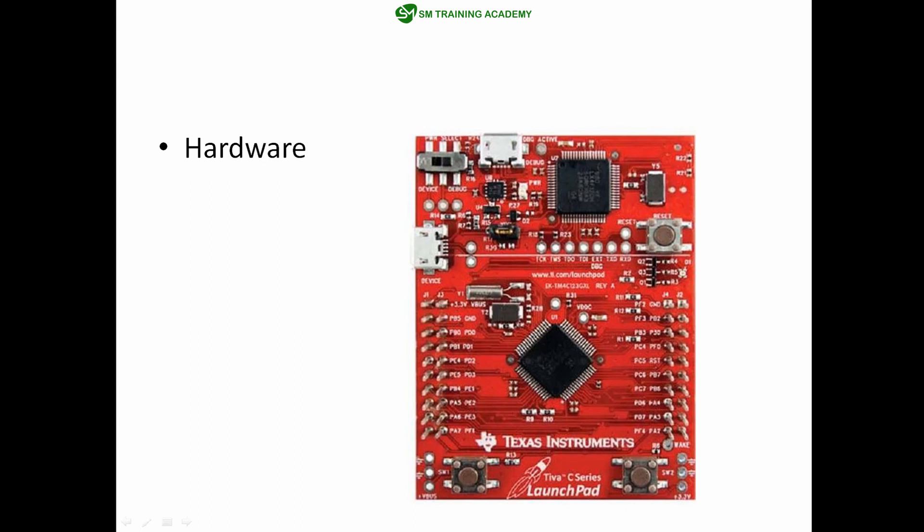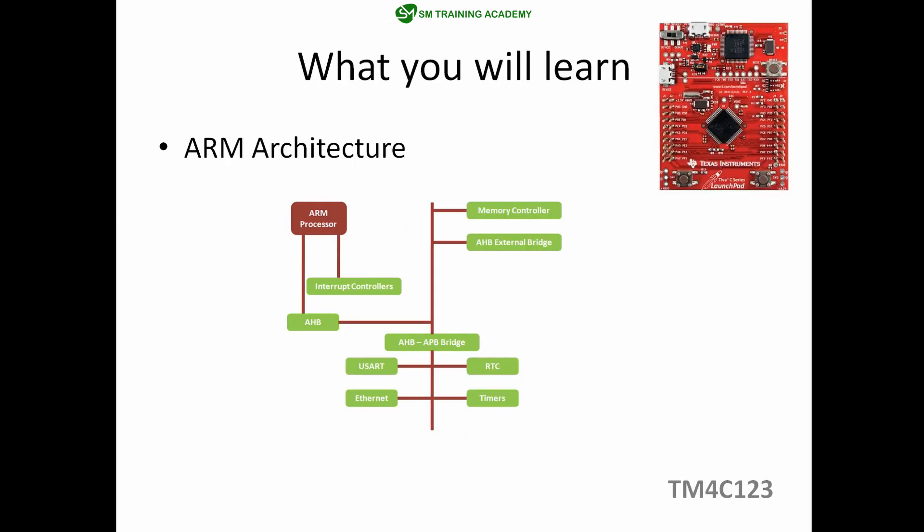The first and foremost thing is the hardware component we are going to use throughout this tutorial series. The hardware I am going to use is this Tiva C series launchpad development board by Texas Instruments. This is one of the cheapest development boards produced by Texas Instruments, which you can buy at any online store.